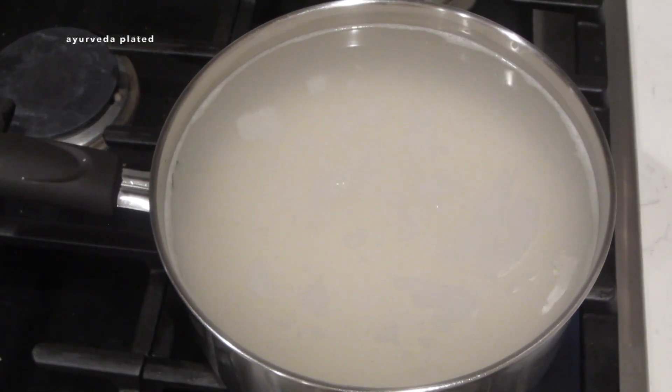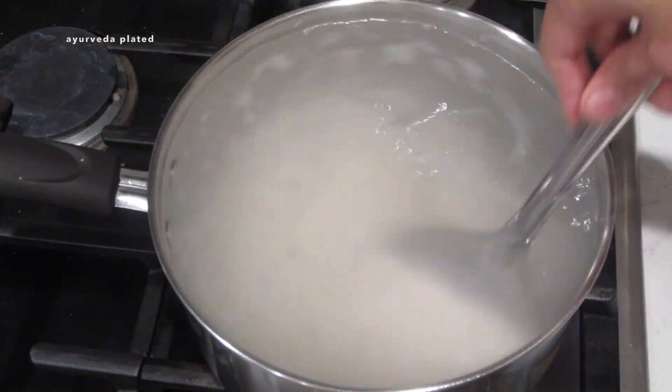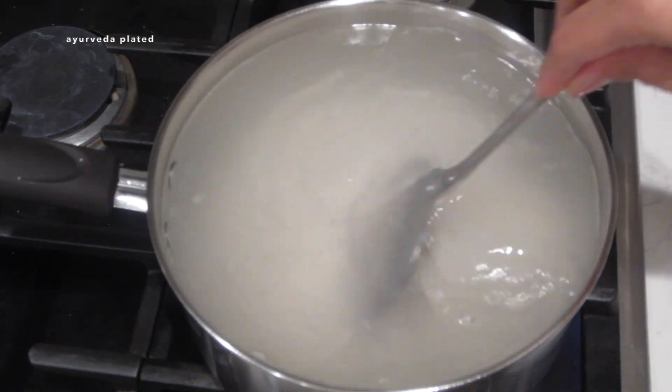With our busy lives, sometimes it is difficult to cook rice this way in an open pot. When cooking rice using an instant pot or pressure cooker, to make it light, digestive spices like cumin, a cardamom pod, a bay leaf, one clove, or a cinnamon stick can be added.